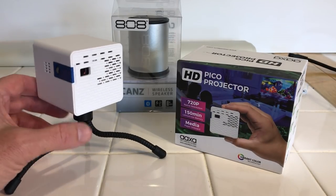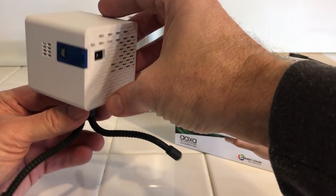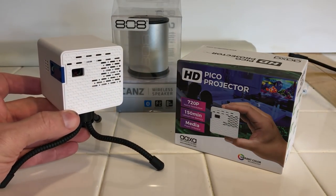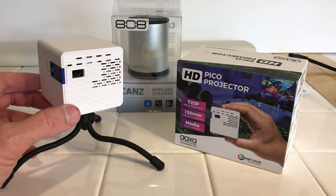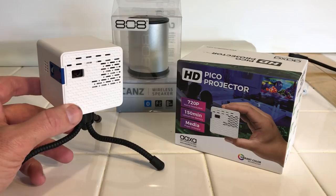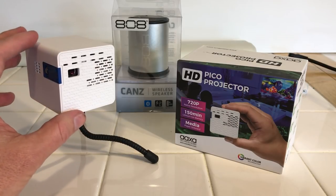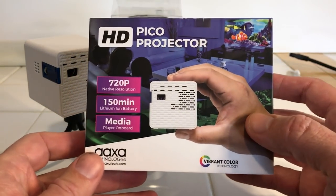I did a lot of research on the video system and decided on this cool cube video projector. There are a lot of other projectors out there, and I spent a good bit of time looking into them. Rather than filling up time on different options, if you go to my website, priusstealthcamper.com, I'll have a listing of other possibilities with more features at a little more money. My budget for the projector was $150, so I got some features I wanted and missed some, but this seemed a good balance — this is the AXA Pico Projector.